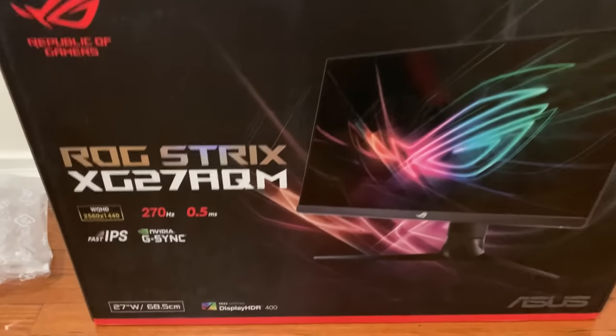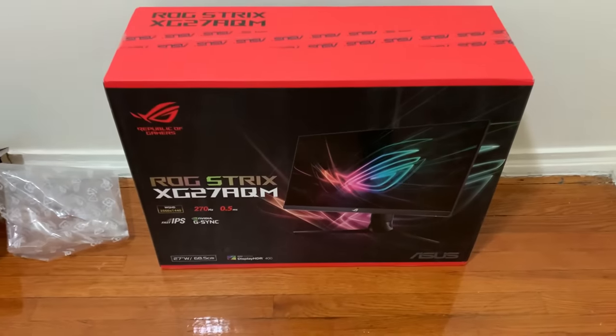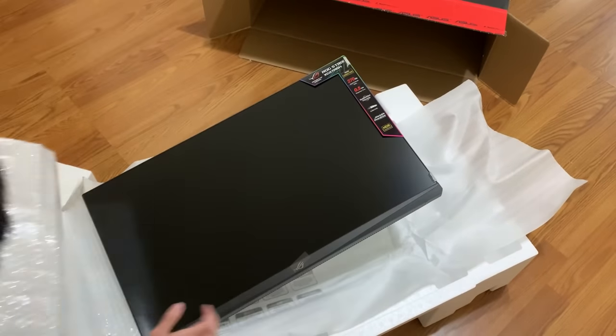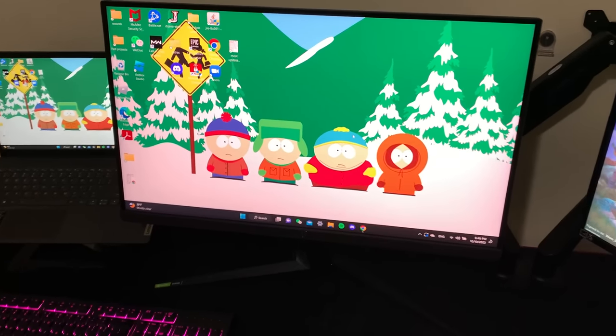I'm going to be upgrading his monitor with a 270 hertz monitor that my friends at Aceit sent me. So let's set up this monitor right now. We just finished setting up the 270 hertz monitor.